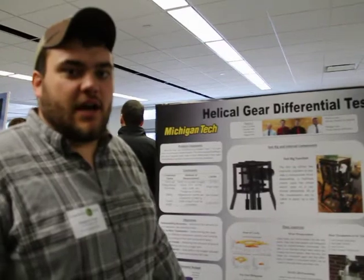Hello, I'm Keegan Post, from Michigan Tech. We're doing a senior design project for the mechanical engineering department. Our project is the helical gear test rig. It measures surface wear on the inside of a helical gear differential using hydraulic pressure to apply a load and a hydraulic motor to spin the gear.